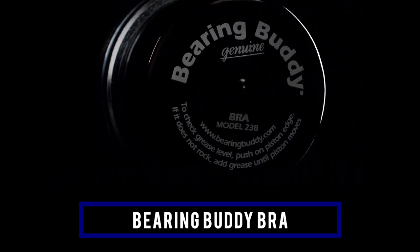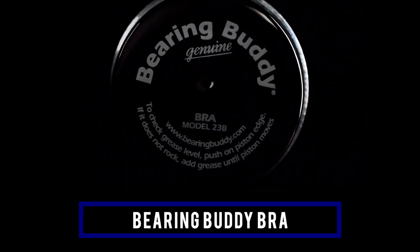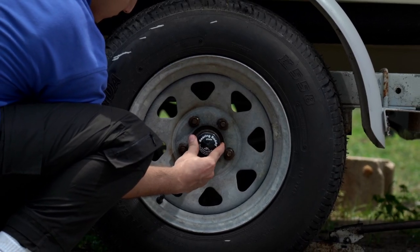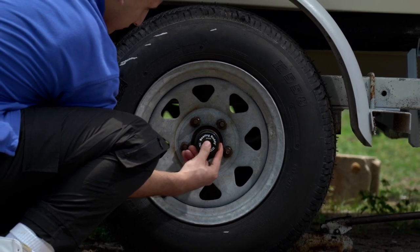The Bearing Buddy Brow is a vinyl cover that fits over the genuine Bearing Buddy. It is designed to keep grease off the wheel when the Bearing Buddy's automatic pressure relief features allow excess grease to escape when the hub is overfilled. The Bearing Buddy Brow is available in three sizes.